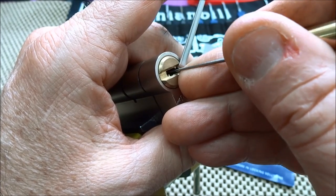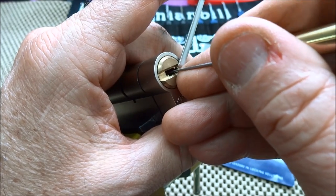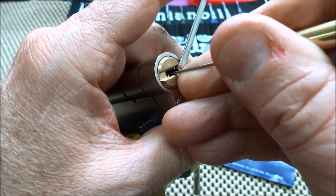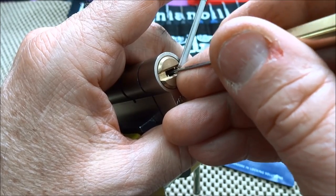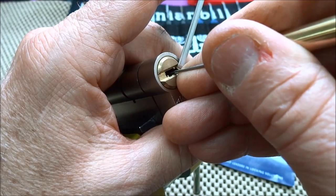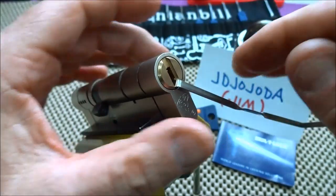I'm on pin one, felt like another spool. Every one of these is a security pin — maybe that's the difference. I'm on pin two, another spool. Pin three, felt like another spool — this is too good to be true. Unusual, they're going in sequence. Let me check — one, two, and three, they're all still down. Four is back up — and there we go.